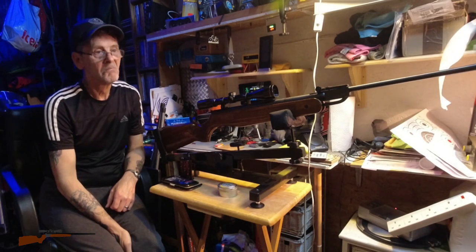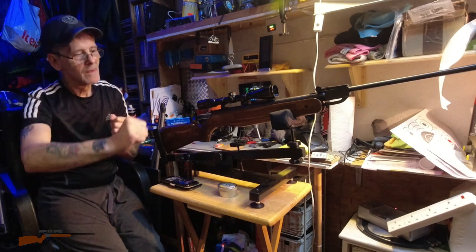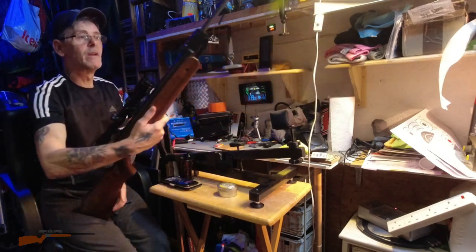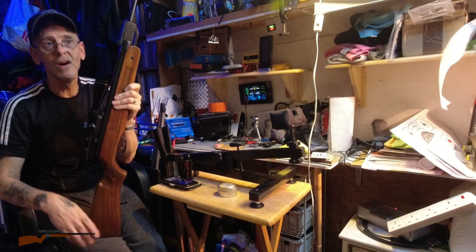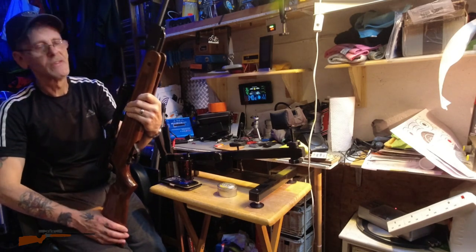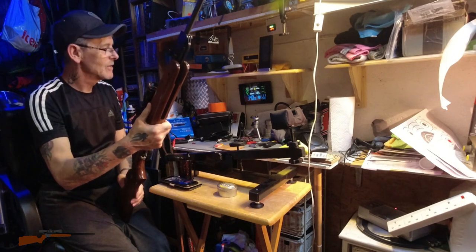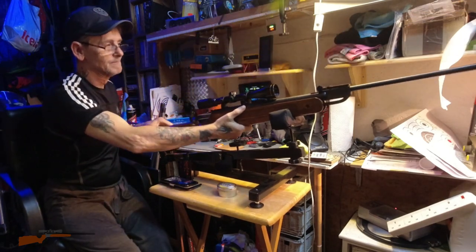So it's going to be around 6.2 foot-pounds on average, and the first time I cocked the gun it felt all gritty and gravelly — not good. So my next video will be actually shooting the gun. At that sort of power I won't be shooting any great distance — probably starting at 15 to 16 yards in my garden. The gun should be doing 12 foot-pounds or just under, and it's actually doing about 6.4, just under or around six and a half foot-pounds. Not clever.